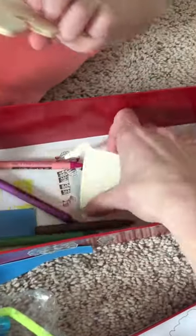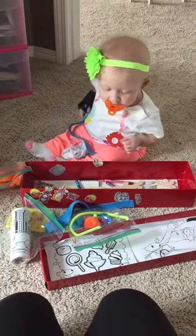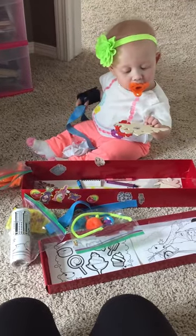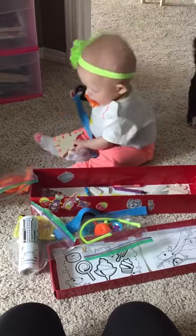I'm sure there are tons of ideas for quiet toys you can bring — these are just a few. She can open the box by herself and play with what she likes quietly while I have an important discussion.